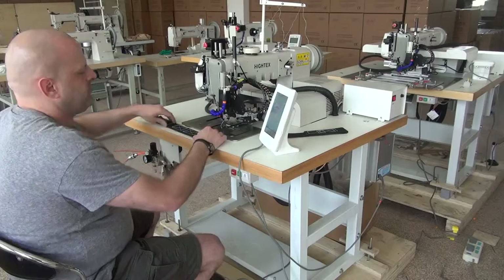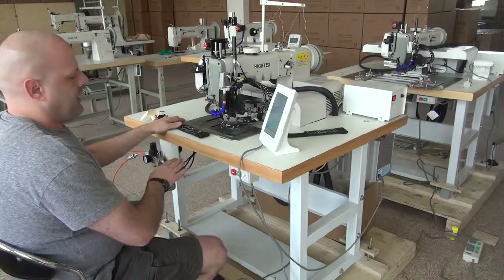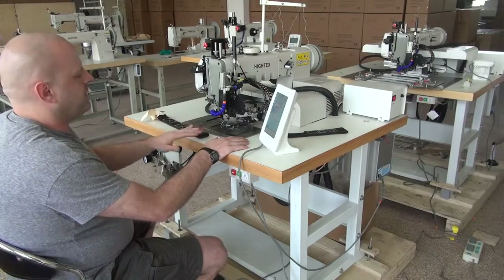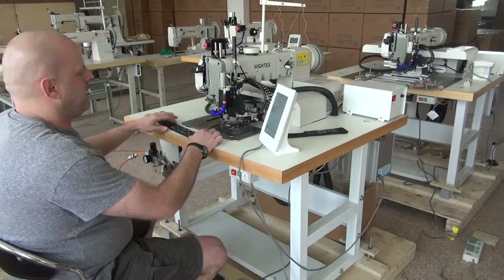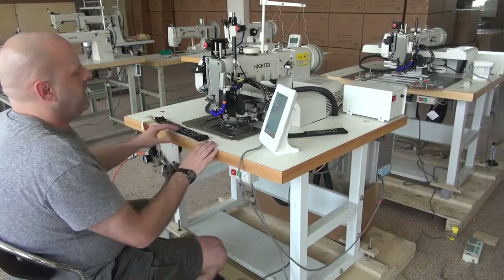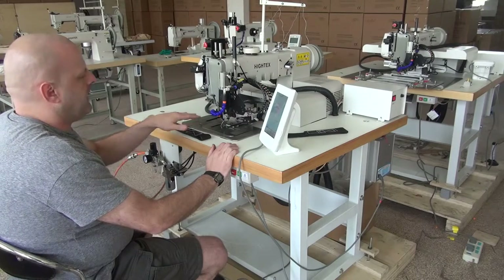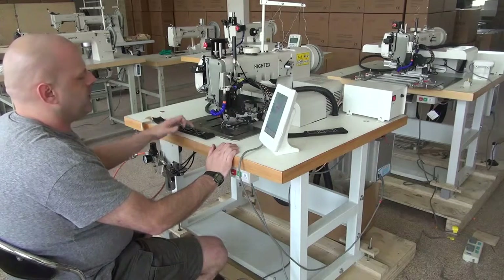When you start the sewing machine from the operator sequence, you want to make sure that there's no material in the machine. If it were turned off, you would just go ahead and shut the machine off and make sure there's no material in the machine, because the needle does do a cycle up and down when turning on. Always make sure at the end of every sample cycle that you pull the piece out, and if you're shutting the machine off, allow it to remove the piece from the work area so the needle doesn't cycle through your particular sample.